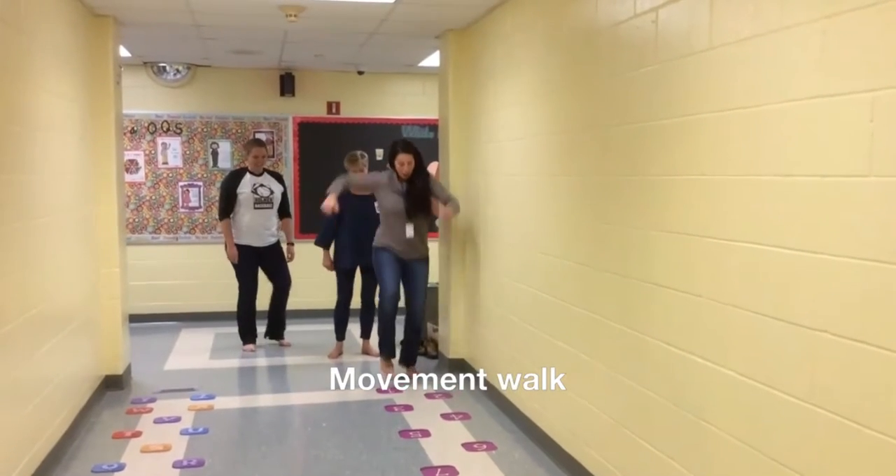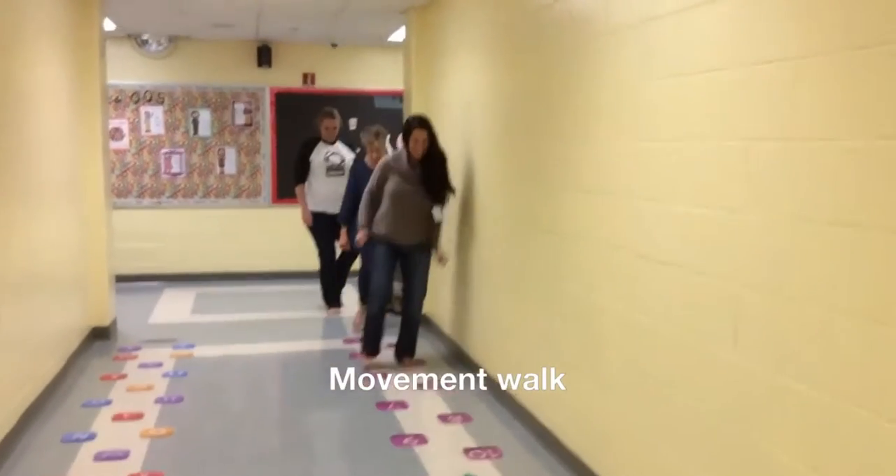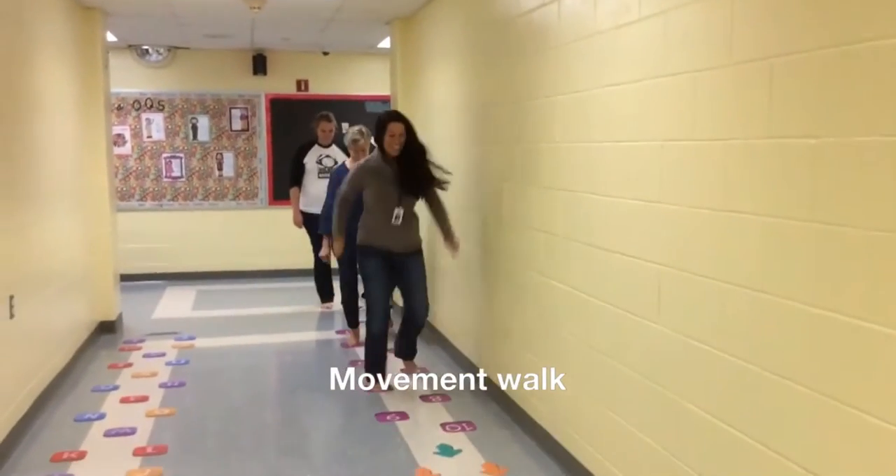Tippy toes. One, two, three, four. Keep it going. Read your numbers as you go.